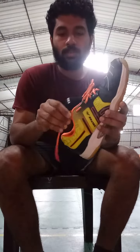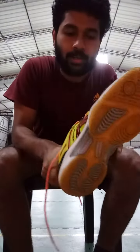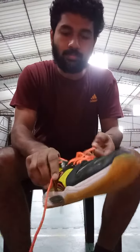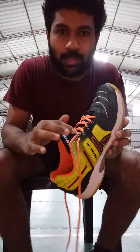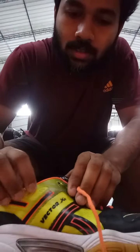This is the ankle injury. This is the main injury. This is the ankle injury — this is the last one.